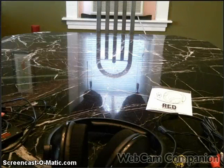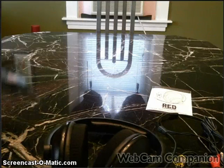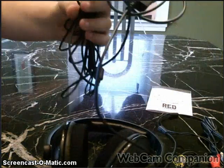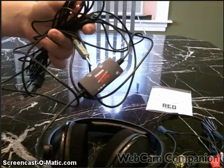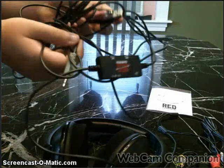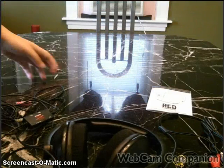The only downfall I have is all these cords. I know they're trying to make it so that if your TV is far away from your Xbox, you can reach — but all this extra cabling for PC use is a bit much.